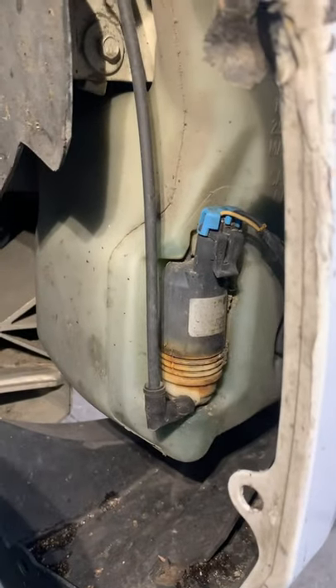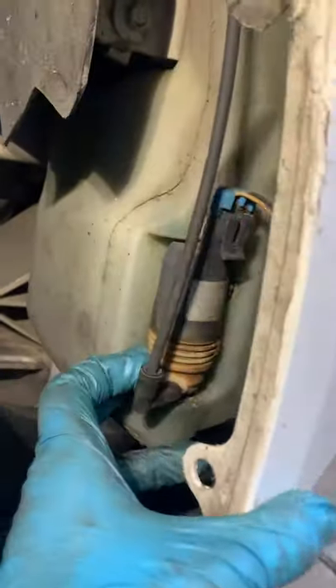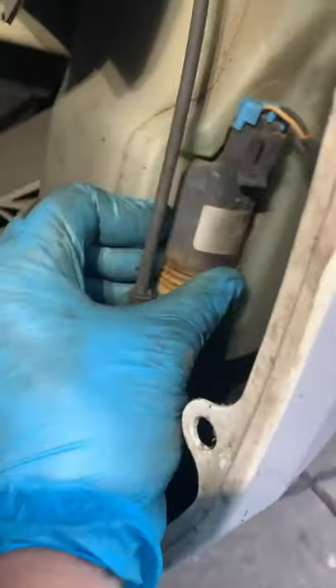What's up gang, you ever wonder how your washer pump works? Put the fluid in the bottle, there's a seal, plugs in like that, it just snaps in there.